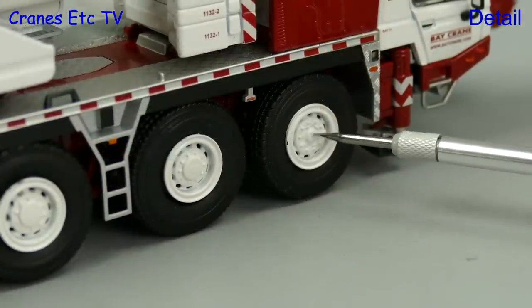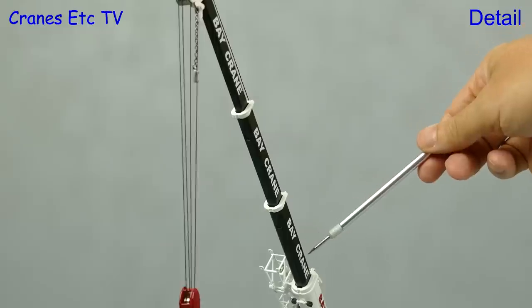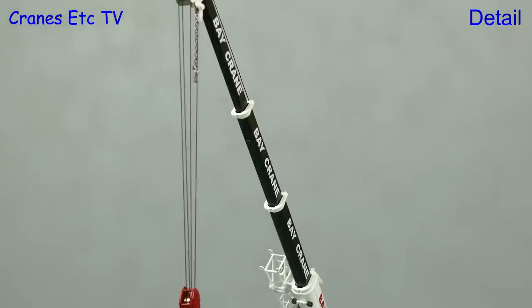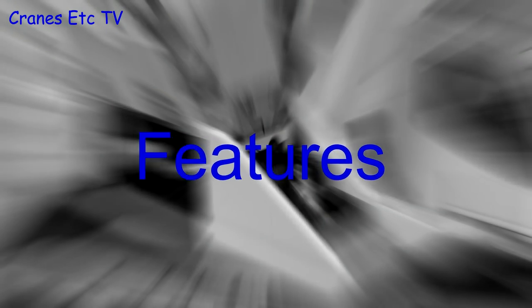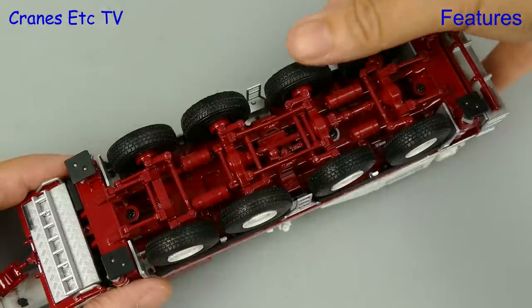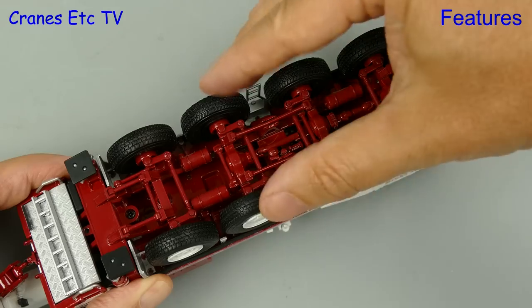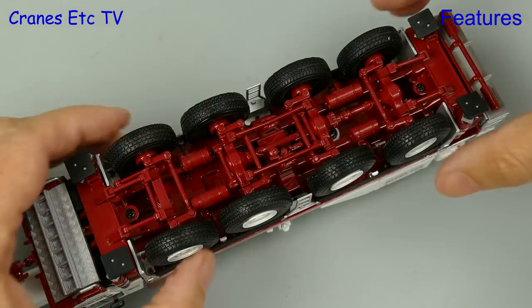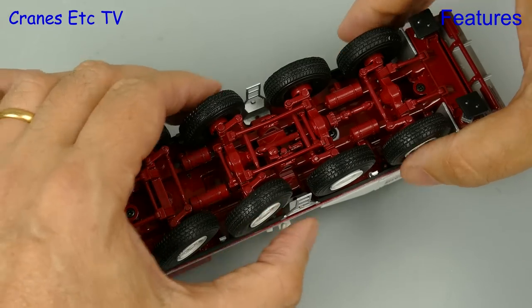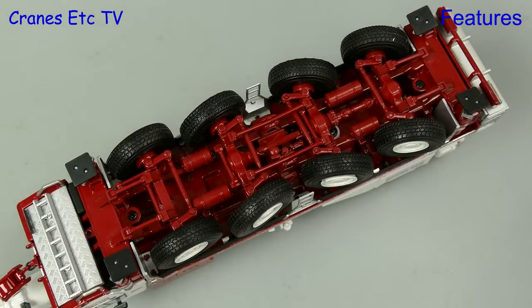The wheels are also nice with the undriven front axle having a different hub. With the boom extended there are Bay Crane graphics on every section. With the Tadano on its back we can see that each of the axles has independently sprung suspension and each of the axles also has steering. The only thing to note is that it's notched rather than smooth.